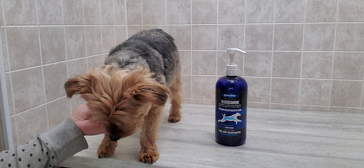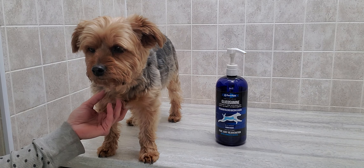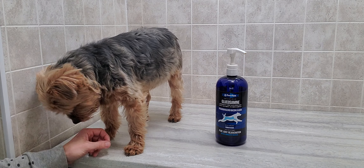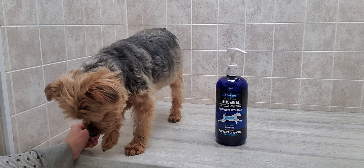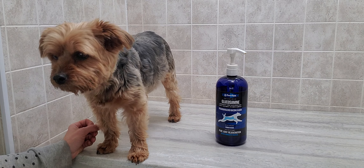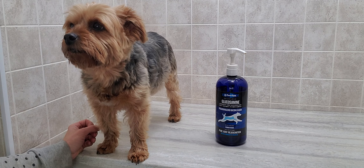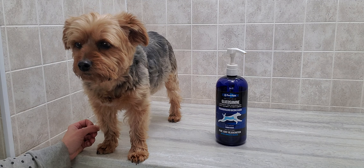Hi everyone, it's Lisa from Canine Clips Dog Grooming Tips, and this is my dog Deacon. I just wanted to talk today about a product that I've been using for him and recommending to my clients over the years, and it has been working really well — anyone who has used it has said really good things about it.